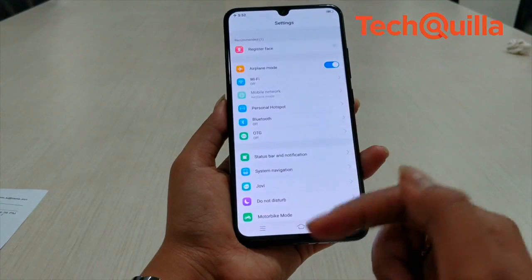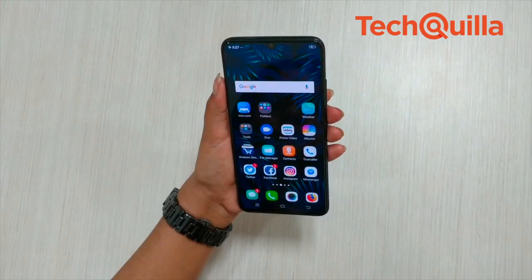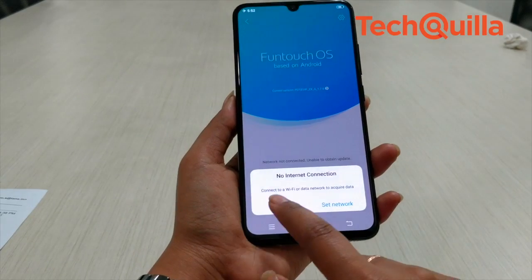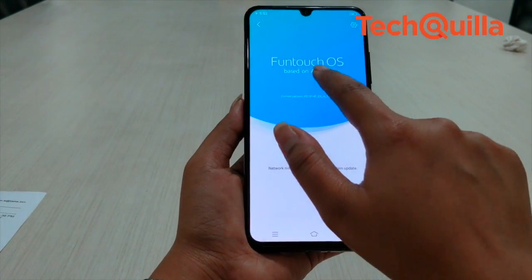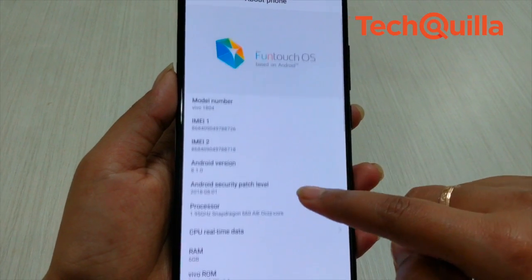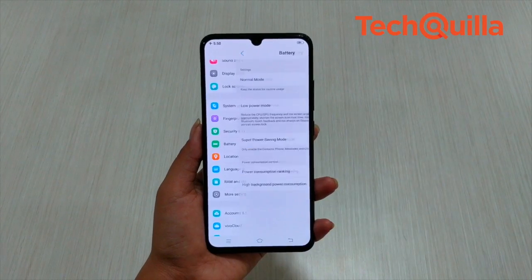Another high point of the smartphone is its 3400 mAh battery, which lasted a day and a half on a single charge. The company's own FunTouch OS 4.5, based on Android 8.1 Oreo, is customized but thankfully that doesn't result in performance lags. Day-to-day activities and multitasking were smooth on the device.